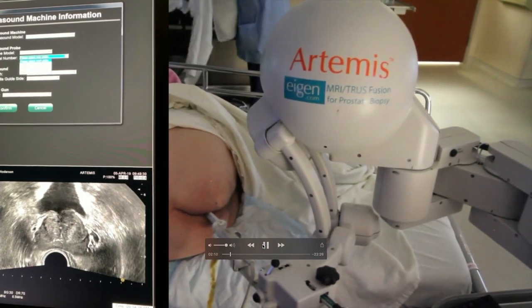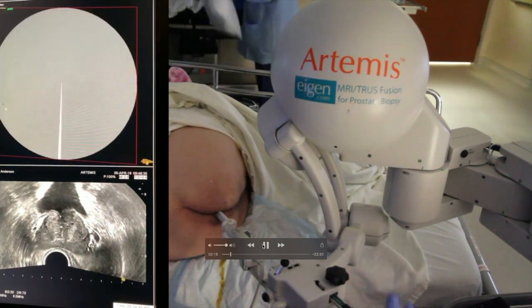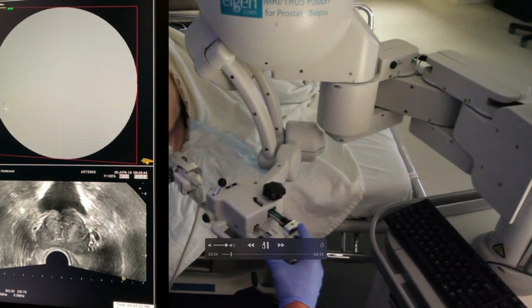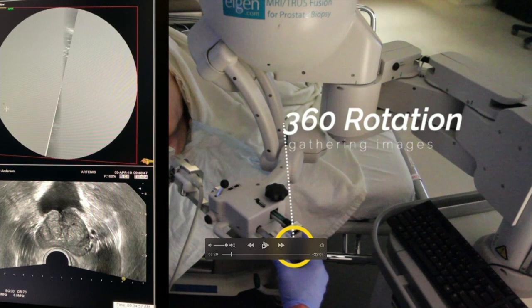Once you have that done, the ultrasound probe sits there—and that's one of the things I love about the Artemis: my hands are free. There's some Italian in me and I talk a lot with my hands, so I don't have to worry about holding the probe in place. Especially when you're doing computer work, your hand always tends to drift, and suddenly you don't have the same image you had before. With the Artemis device and this robotic setup, it stays right there. What you end up doing with the Artemis is gathering up a whole series of images.